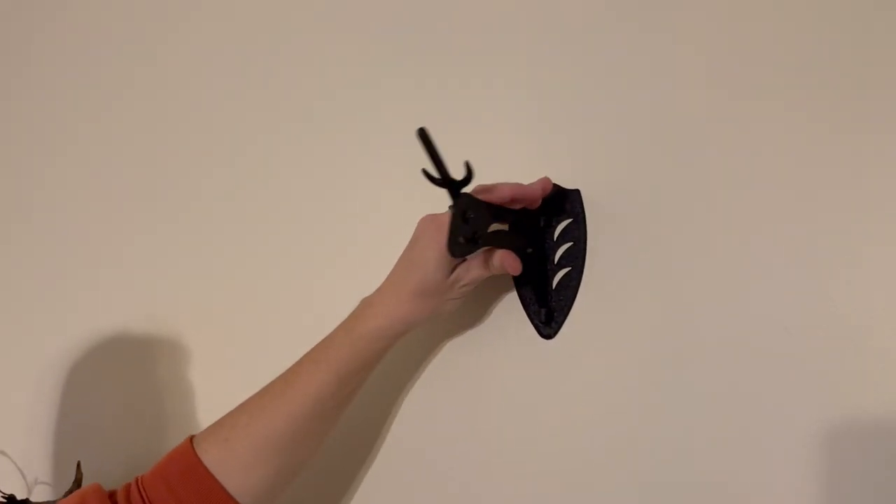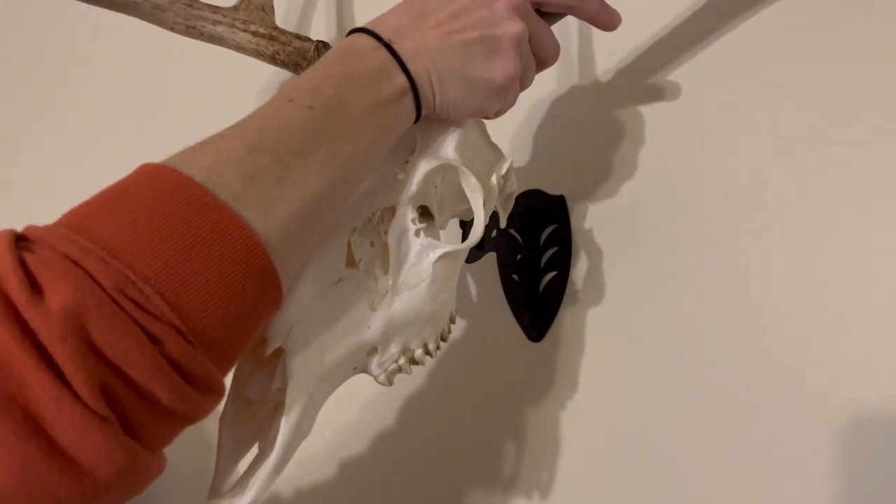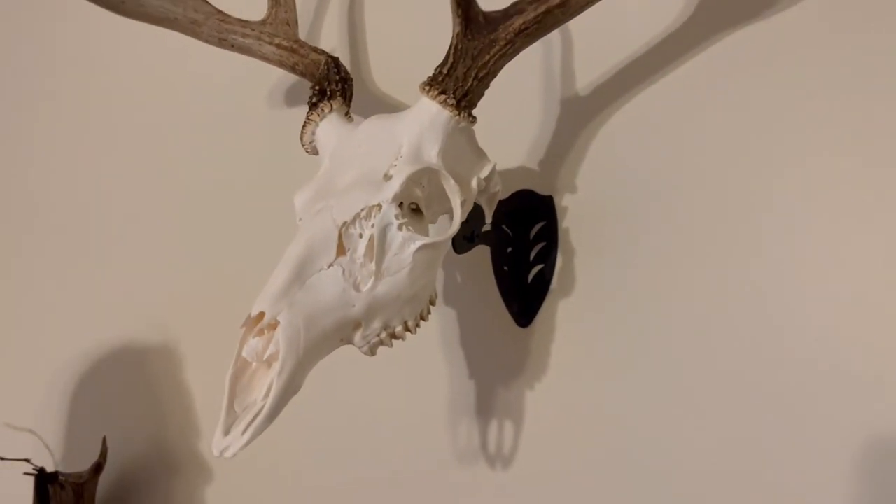Overall, very easy to disassemble and reassemble, and it looks great. I really like the simple and compact design and think it's a great way to display this piece.